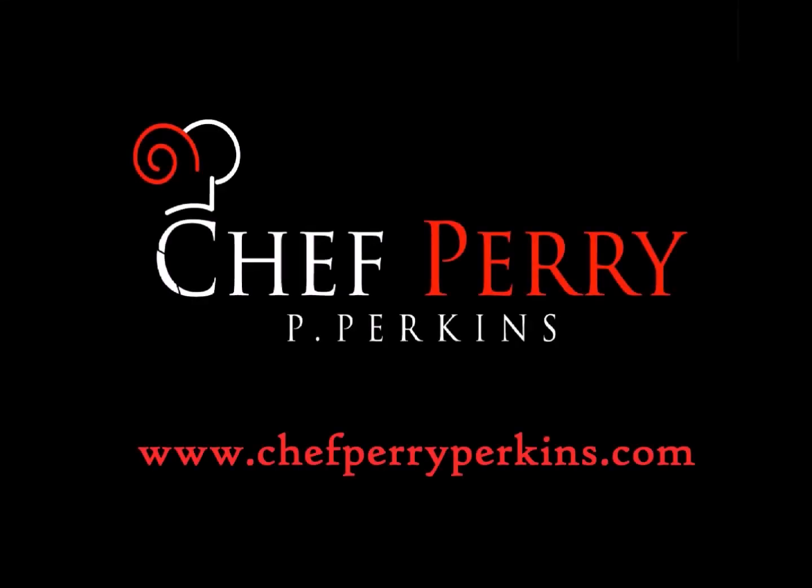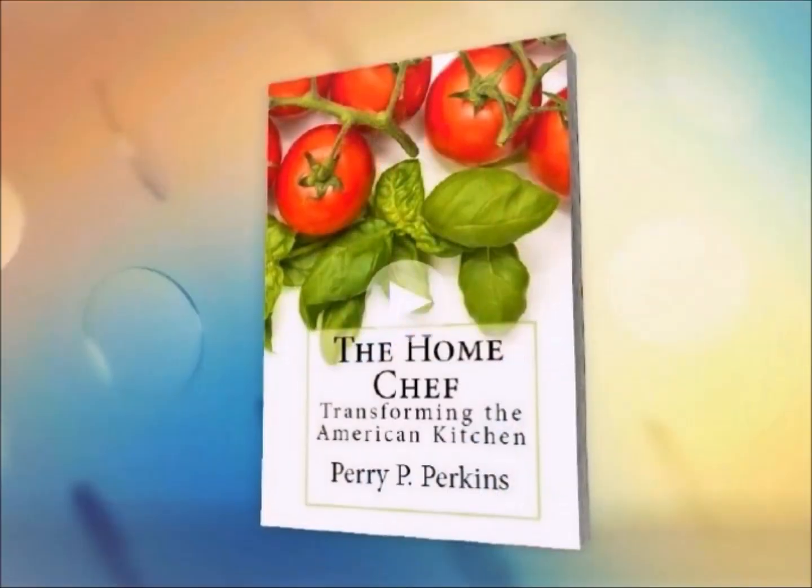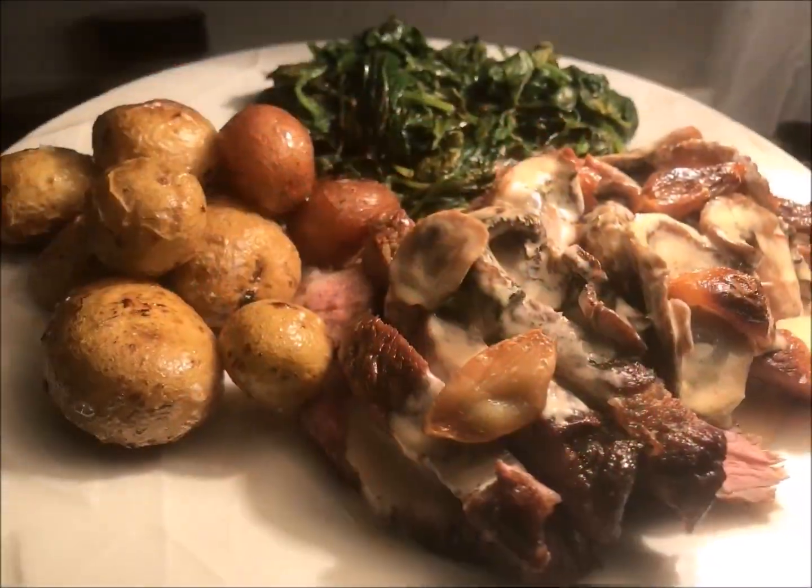Hey, Chef Perry here again from ChefPerryPerkins.com and the My Kitchen Outreach Program. I'm a third generation chef, culinary instructor, and author of the Home Chef series, and I'm here to help you create amazing, simple, and affordable dishes for your family.